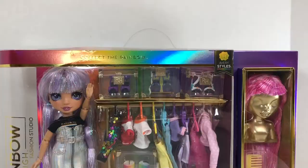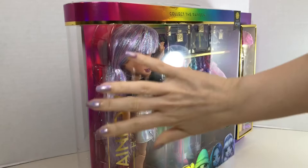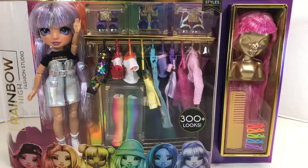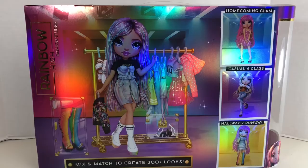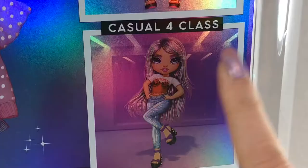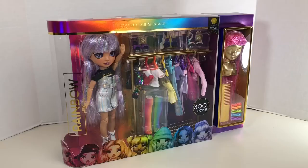The packaging is the same style as the previous Rainbow High dolls I have unboxed: the playset has a handle on top, a rounded see-through curve on the side, an illustration of all the dolls at the bottom, and a display on the side featuring a wig and some hair accessories. On the back is an illustration of Avery, and on the bottom it reiterates you can mix and match to create 300 plus looks, with illustrations of possible looks including homecoming glam, casual for class, and hallway to runway.